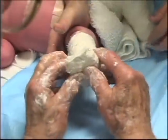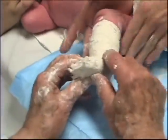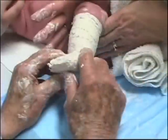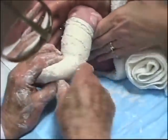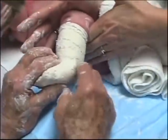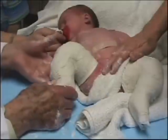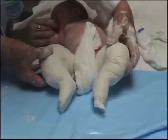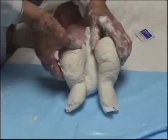I place my thumbs under the metatarsals to dorsiflex the foot and correct the cavus. With my fingers, I mold the cast around the ankle. In the second cast, the feet are in 20 degrees of abduction and 30 degrees of equinus. The heel valgus was corrected.